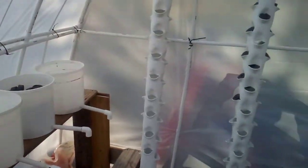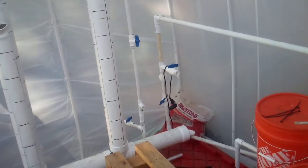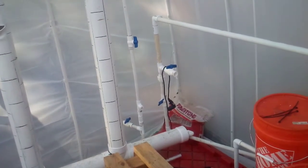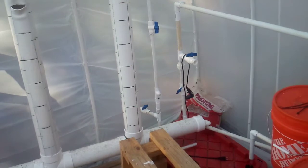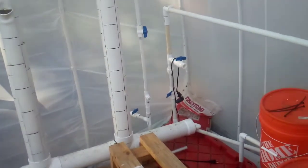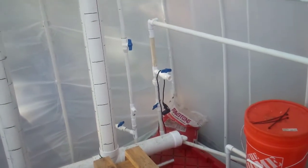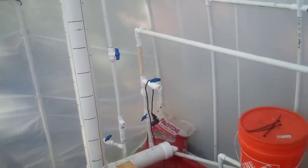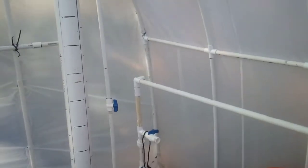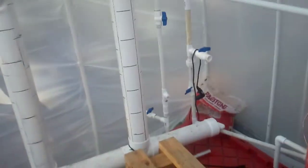There are four valves in the system. The very top valve goes into the tower system. The very bottom valve on that same line goes to the Dutch buckets. The bottom valve on the right-hand side, which is slightly open, goes to the aquaponics tank to my right. That valve there, which is left open, is a future provision for heating the system.